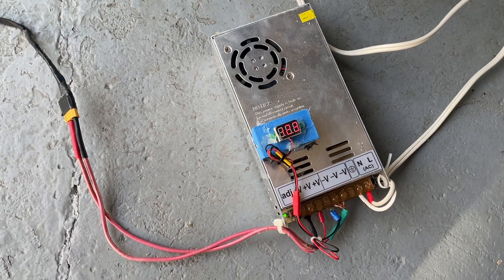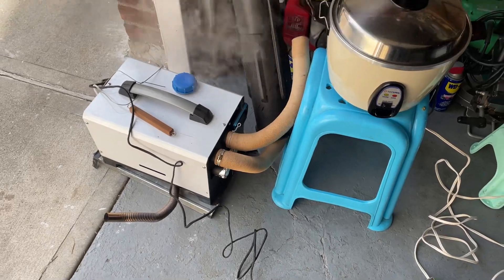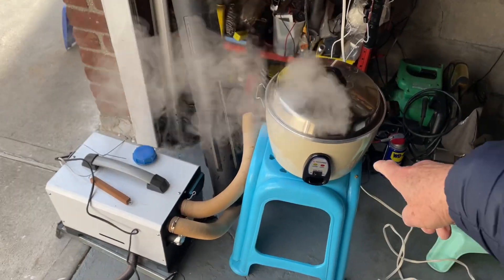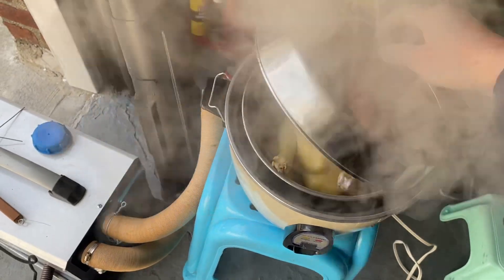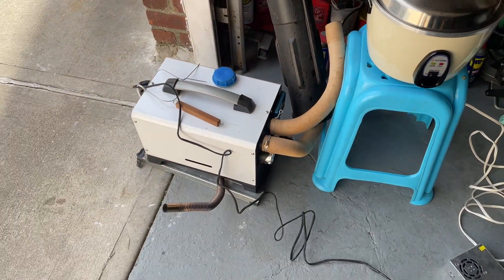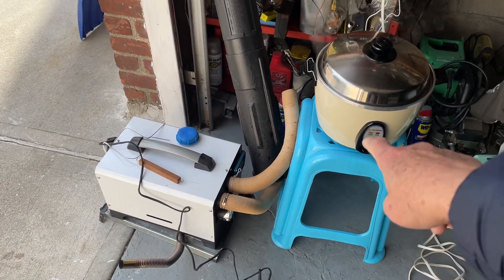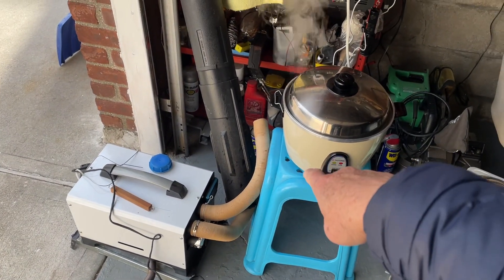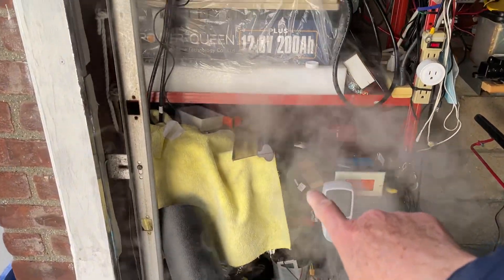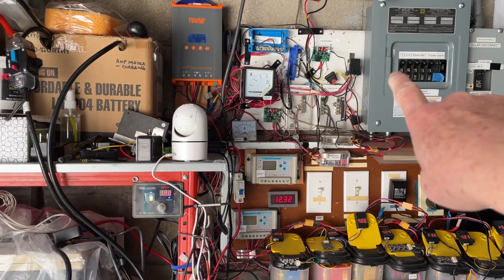Good morning! I'm cooking chicken here and running my diesel heater — and the reason I'm running it in an open space is because I'm warming up my batteries so I can charge them. Right now it's minus 2.3 degrees centigrade outside.